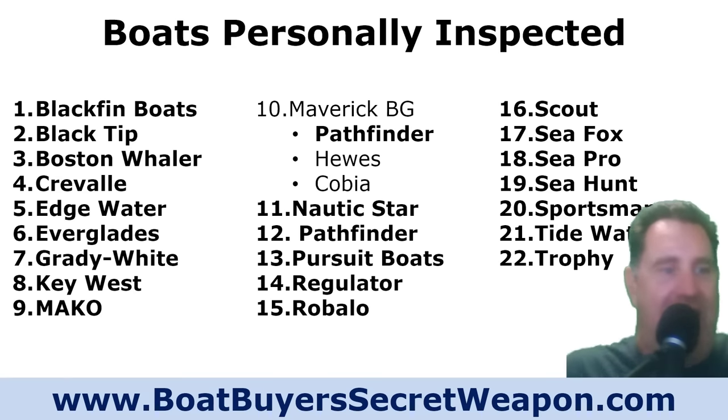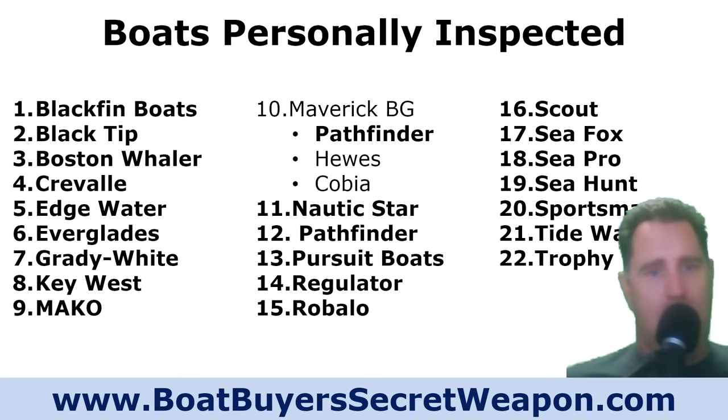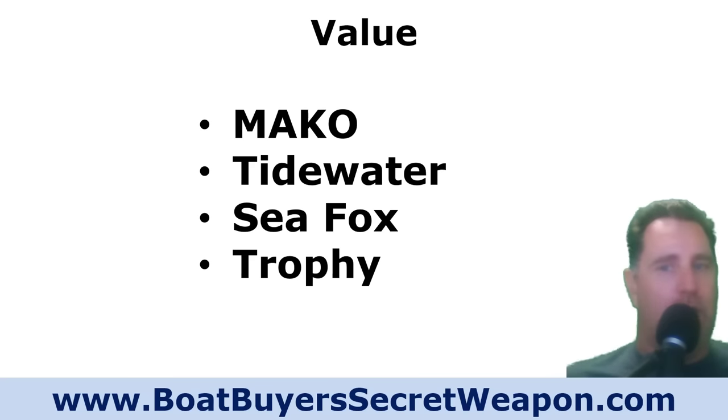These are the boats I actually inspected — some I've laid eyes on, been to the factory, boarded one or even ten boats at the show. We're going to start with the value brands: Mako, Tidewater, Seafox, and Trophy. From the ones I inspected, we'll start with Tidewater.